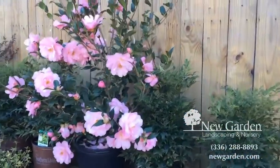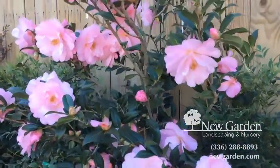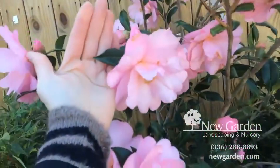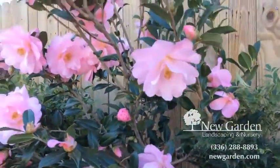I'm here to film this week's video, and I walked past this camellia and I just had to take a picture. Oh my goodness, look at the size of these flowers. I just thought it would be unfair for these not to show up on camera this week, because they're spectacular.